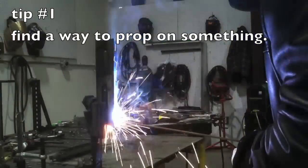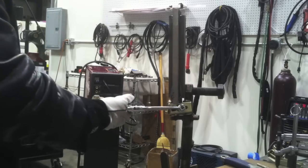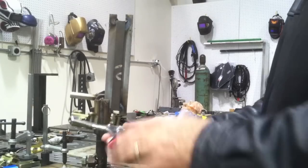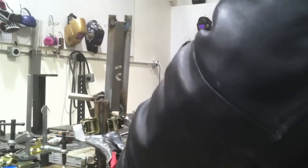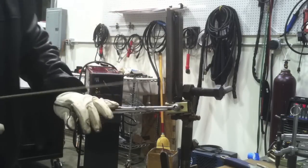Number one: find a way to prop on something. I'm not propping on anything here and you can see my body swaying, and as your heart beats it kind of messes with you. So it's always better to just find a way to prop on something, whether it's vice grips, or tack welding a piece of angle iron to something, clamping it to something, or whatever.